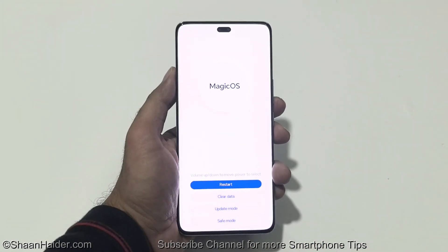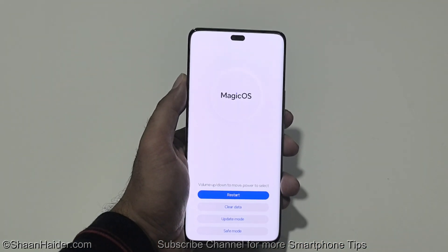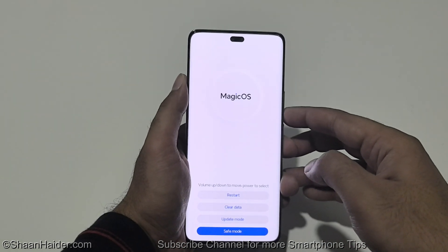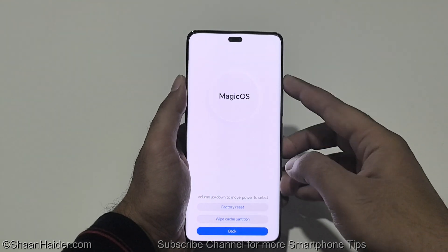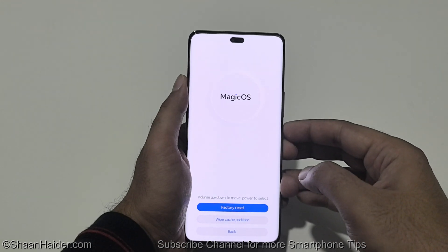Here you can see that we are inside the recovery menu of our Honor 200 Pro. One of the options here is clear data. Use the volume keys to go up and down between the options. Go to clear data and press the power key to select it. Then on the next screen, use volume up to go to factory reset and then press the power key one more time.